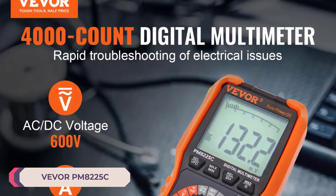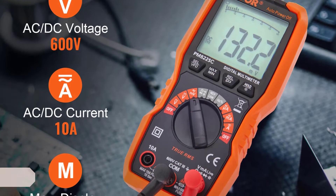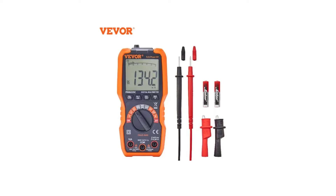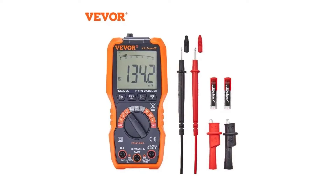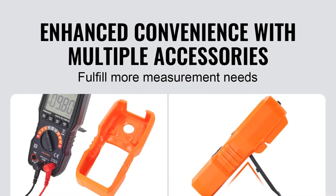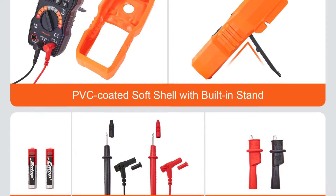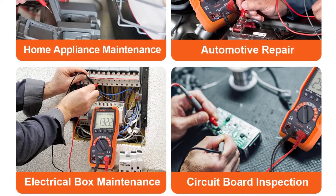Number 4: VIVOR PM8225C Digital Multimeter. When it comes to electrical measurements, precision and reliability are paramount. The VIVOR PM8225C Digital Multimeter stands out as a versatile tool that offers accuracy and ease of use for both professionals and DIY enthusiasts. With its impressive range of functions, this multimeter caters to a wide array of applications. Whether you're measuring DC or AC voltage, resistance, or capacitance, the PM8225C delivers accurate results with minimal hassle. The auto or manual range selection feature enhances flexibility, allowing users to tailor measurements to their specific needs.